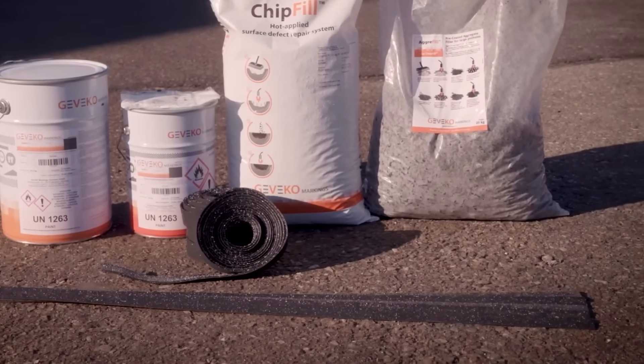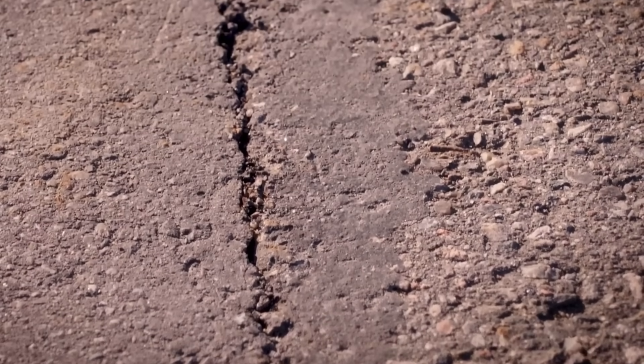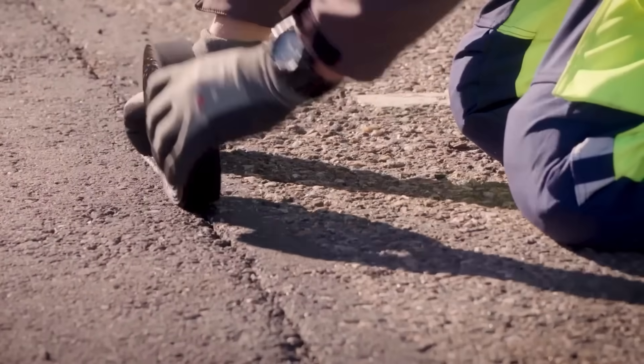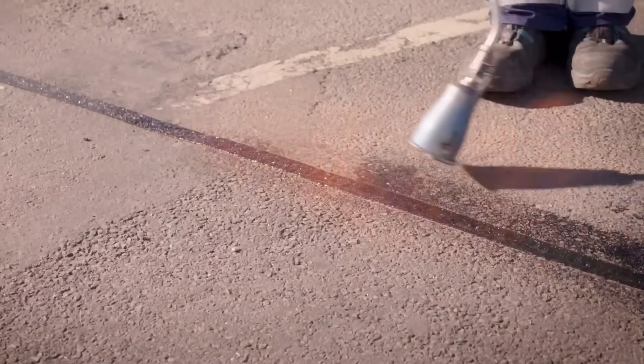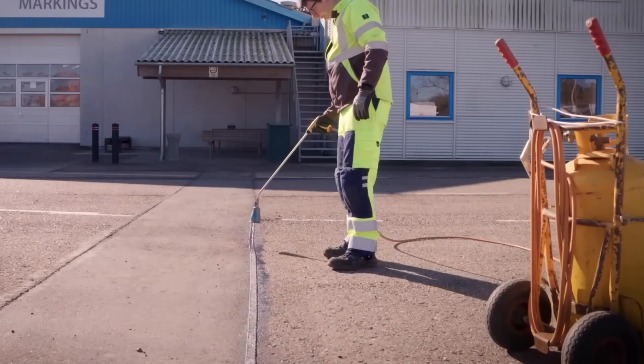Bandfill stands out among these developments, coming in easy-to-handle strips and rolls. The application process is straightforward: simply place the bandfill over the target area, apply heat using a torch, and observe as it seeps into cracks and joints.